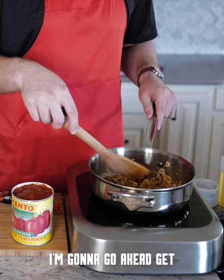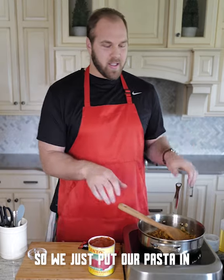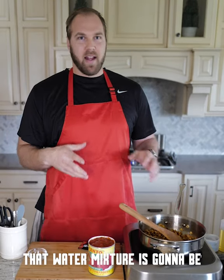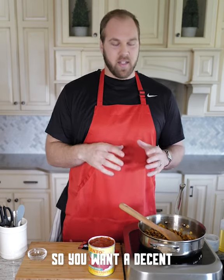Close to being done there, I'm going to go ahead and get the pasta in, because once I add the tomatoes it's going to be about 10 minutes. We just put our pasta in — make sure it's not sticking, moving it around. We're going to check on that every couple minutes. We heavily salted the water; once the pasta goes in, that water mixture is going to be what gets drawn into the pasta, so you want a decent bit of salt in there.